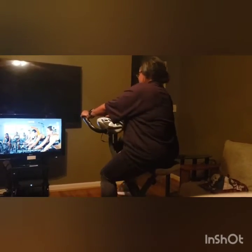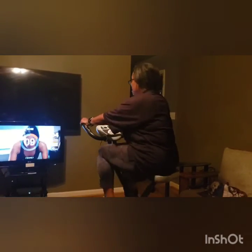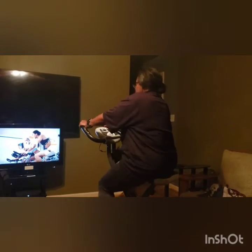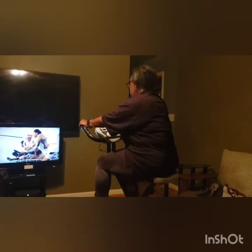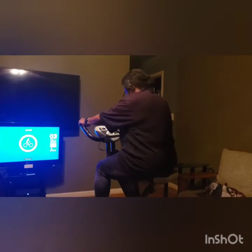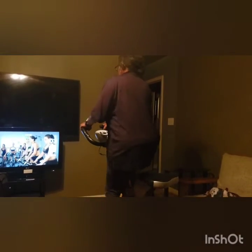15 more seconds, don't give up. Three, two, one — change to position two. 45 seconds to recover, then 45 seconds in position three. Nice tall posture. You are looking awesome. I am looking awesome. Everything is awesome — it's a Lego movie.